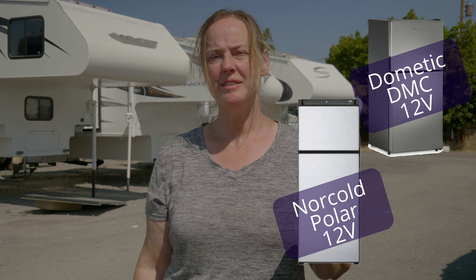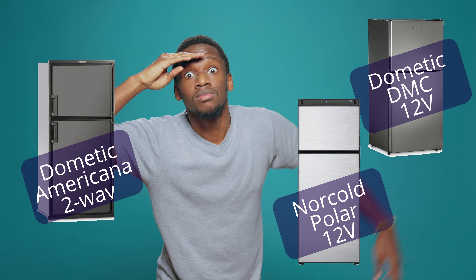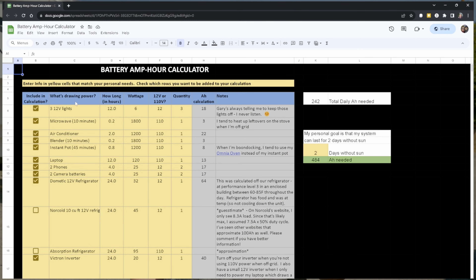Are you buying an RV and looking at the differences between an absorption and a 12-volt compressor refrigerator? Or do you already have an absorption refrigerator and want to upgrade to a 12-volt compressor refrigerator? Are you looking at the options between Norcold and Dometic and wondering which one to pick? We're going to share the installation of our Dometic 12-volt refrigerator and the pros and cons we encounter. Stick around for our detailed power analysis and spreadsheet that you can use later on.